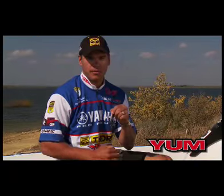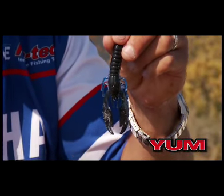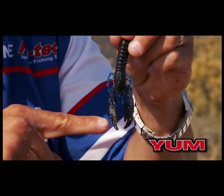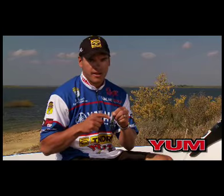The Craw Pappy is probably my most versatile bait in the Yum lineup. I use it on the back of jigs, I pitch it on the Texas rig around sparse cover — wood, docks, even on rock — but this is my number one bait.